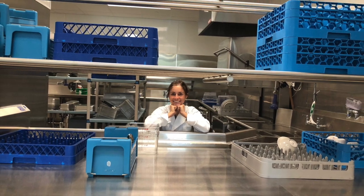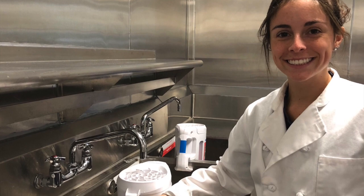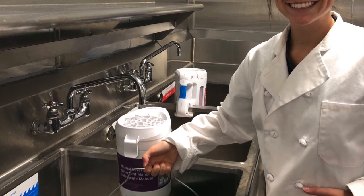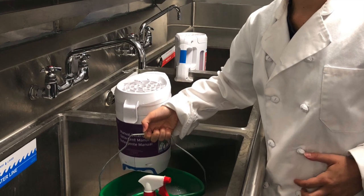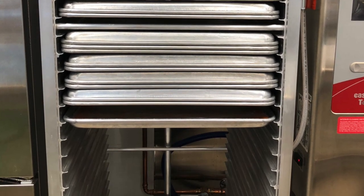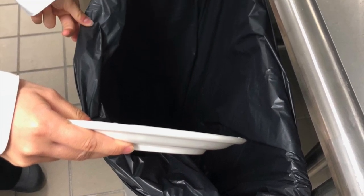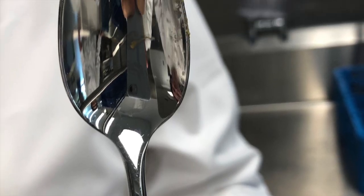Some cookware is too large to go through the machine and should be placed at the dirty dish area of the three-compartment sink rather than here. Aluminum pans also should not go through the dishwasher in order to prevent chemical tarnishing. Once dishes are picked up from the dirty dish area, you should first rid the dishes of any excess food to prevent caked-on food, as shown on this spoon.